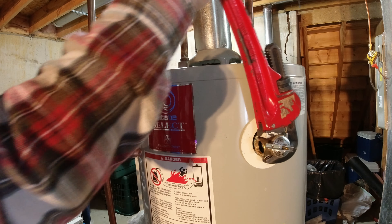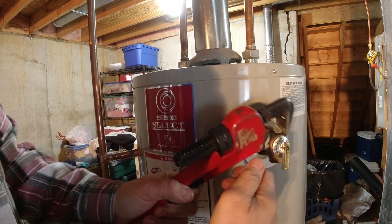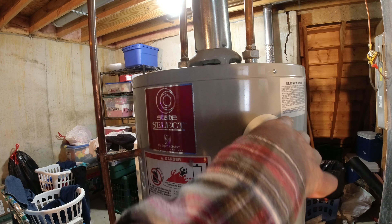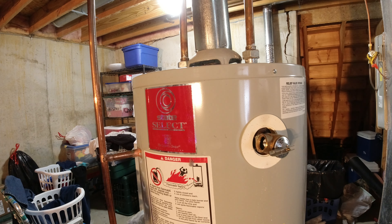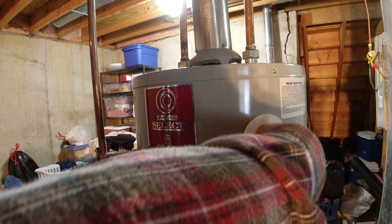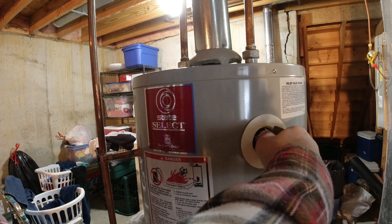There's two tight pliers. Now I'm gonna just check one more time - there's no pressure. Okay, that's just residual. I really don't want to be sprayed with hot water, so I'm just gonna ease it out just in case.